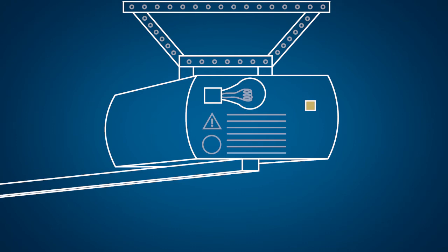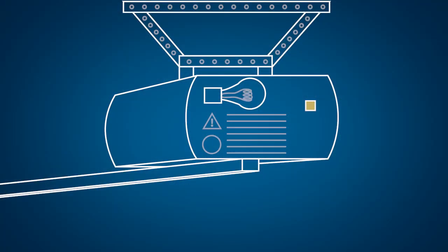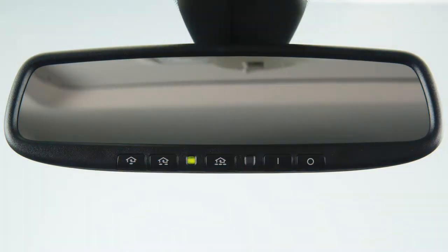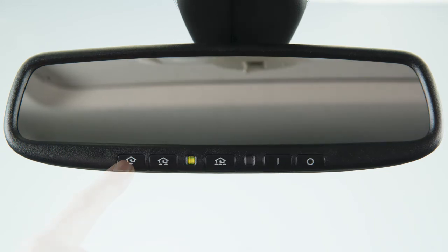If the garage door system uses a rolling code, you will also have to synchronize the garage door system with the integrated garage door opener in the rearview mirror. To do this, place the power switch in the on position. Leave the vehicle and press the programming button. Get into the vehicle and press the previously programmed button on the HomeLink until the garage door closes. This last step must be performed within 30 seconds of pushing the programming button on the door drive unit.